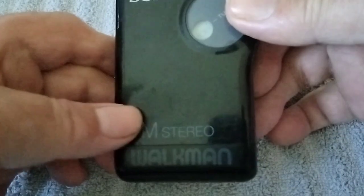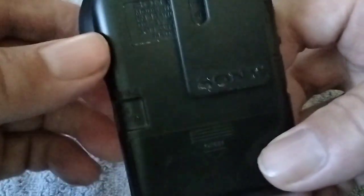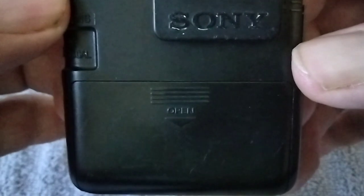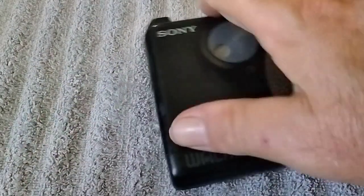Here's another Sony, kind of a mini looking one. This one's really small — compare it to this other Sony here. It's really small if you want something compact.